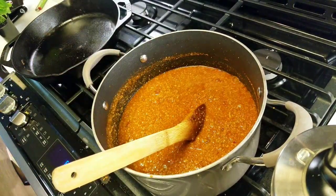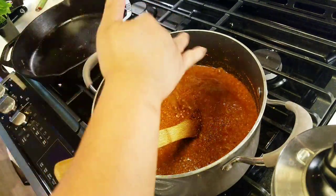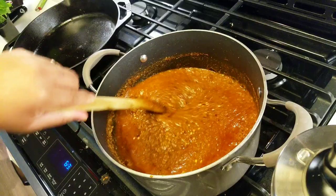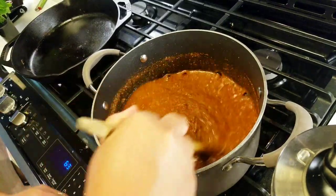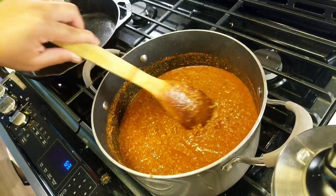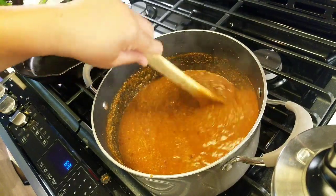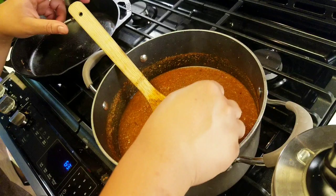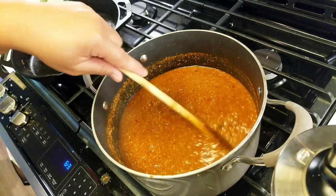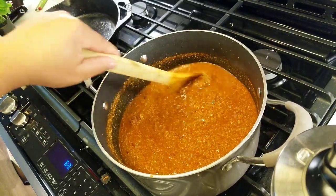So far this is good. If you like it spicy, add another half to full teaspoon of red chili flakes. In order for the cornstarch to work, you want your heat up high, but now that it's done thickening I'm going to turn it down low. Give it a taste — that is delicious. We're good. This is bomb!